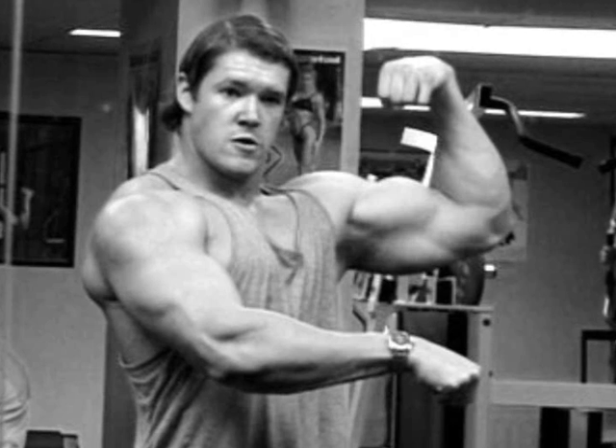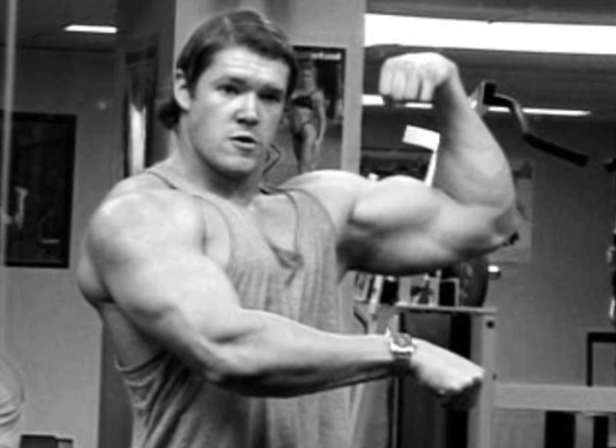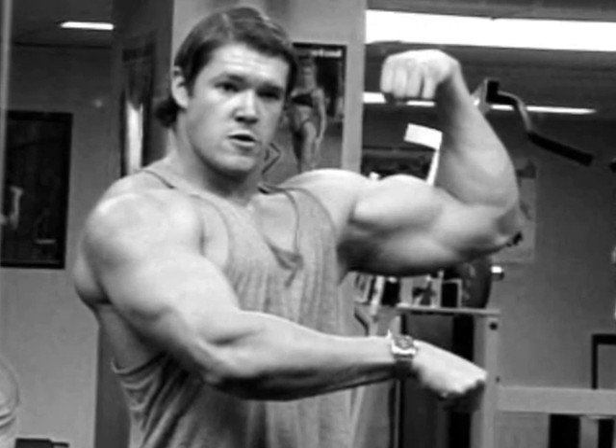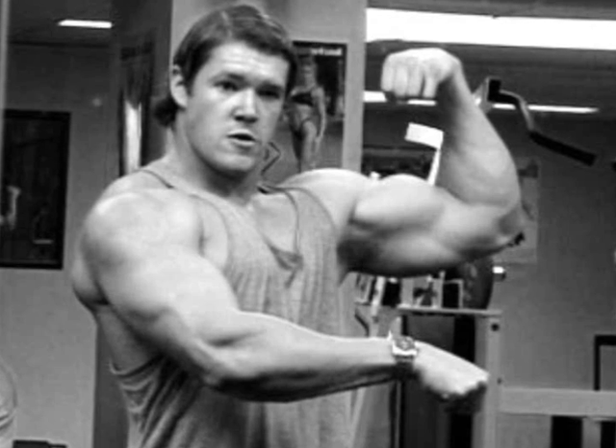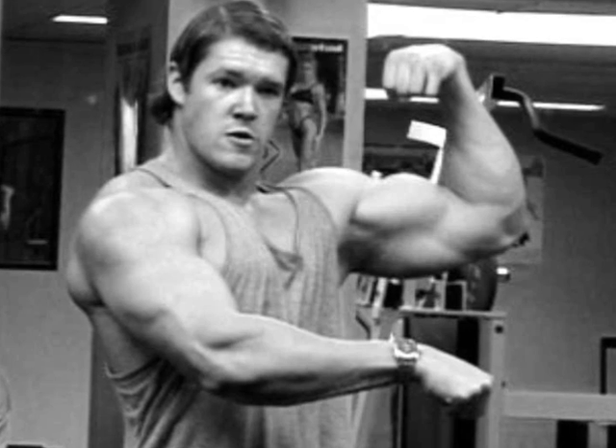There's the biceps peak I've developed — on an arm that long, on a frame this tall, and naturally. I'm happy with it and I'm not going to be modest about it. Those are my tips for the tall man out there. You guys at six foot six have got it the hardest, so I hope this helps and good luck with your training.